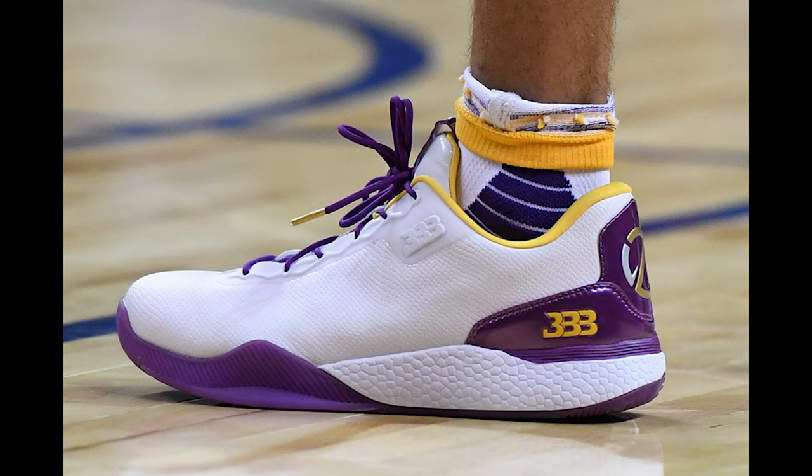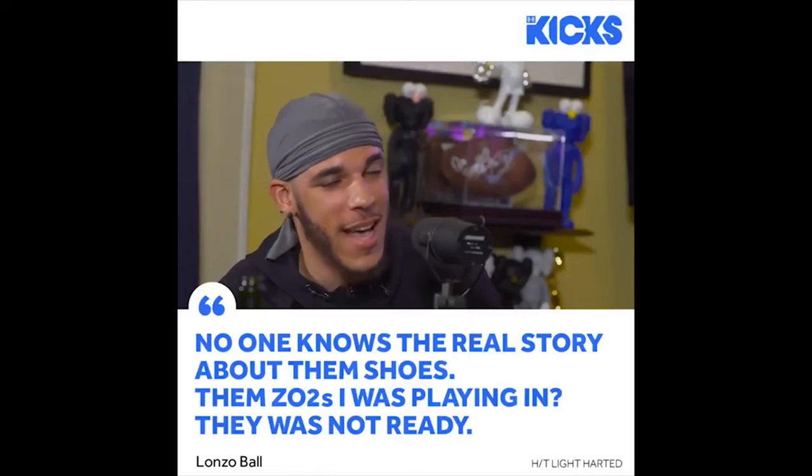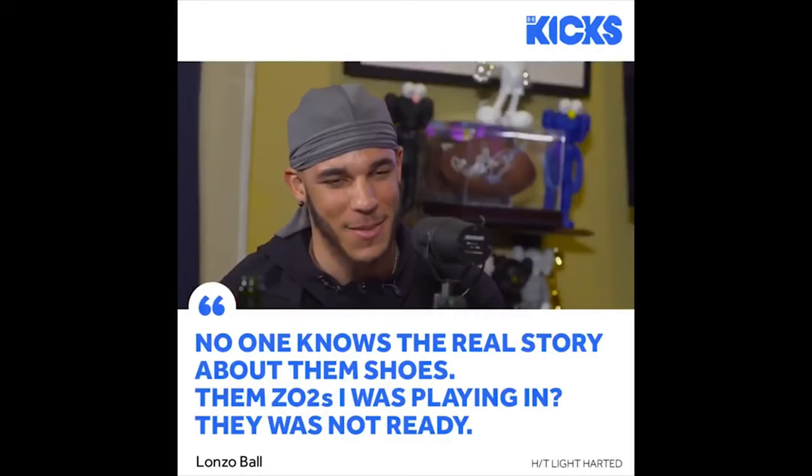With all that said, they said they needed a shoe in 60 days — which is impossible, by the way. The shoe that everybody saw first, let's just say it was not performing up to the level they were hoping. No one knows the real story about them shoes though. Them ZO2s I was playing in, they was not ready. D-Mo had a backpack with like four extra pairs of shoes because I had to switch them every quarter because they would just rip.